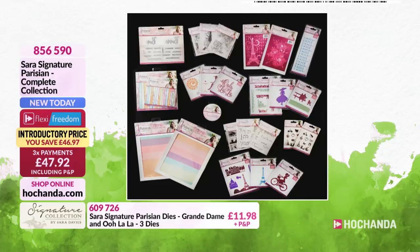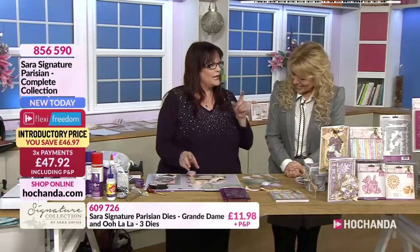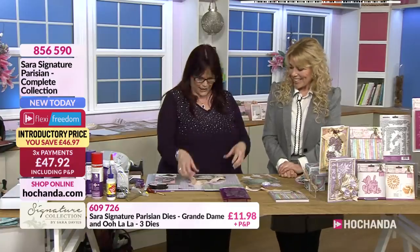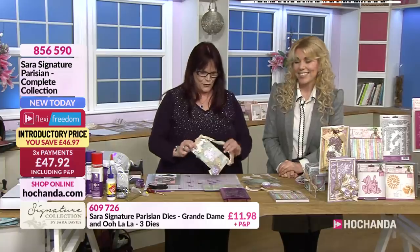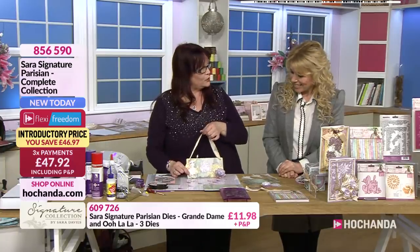Right, Debbie, what are we going to do now? So I'm going to dabble a little bit into mixed media using this collection. So this is what we're going to create - it's like a little wall hanging plaque that you could hang up for home decor.